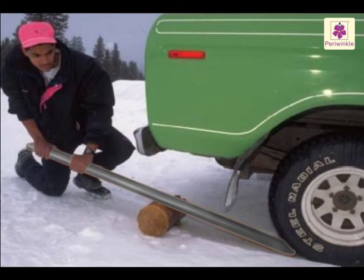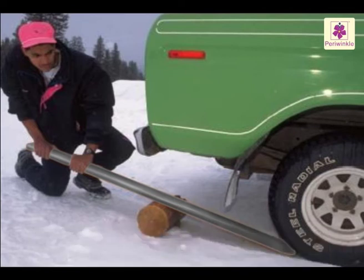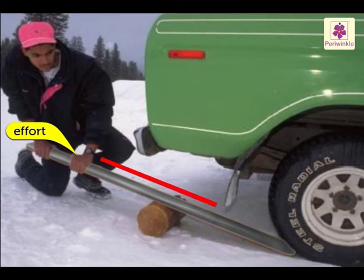Here, the iron rod is the lever, the package to be lifted is the load, and the wooden block is the fulcrum or pivot. The fulcrum is the fixed point of the lever, while the load and the effort will both move. The force which the man is using to lift the package is known as the effort.